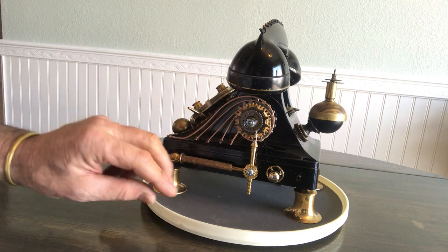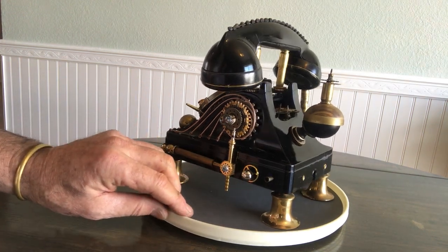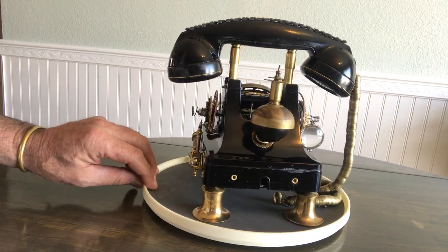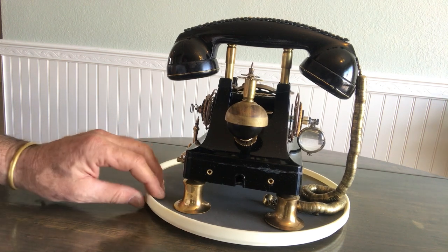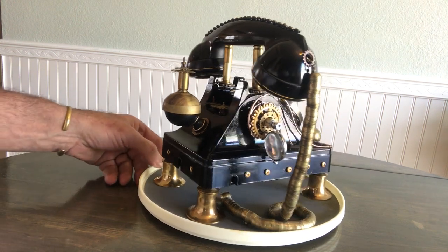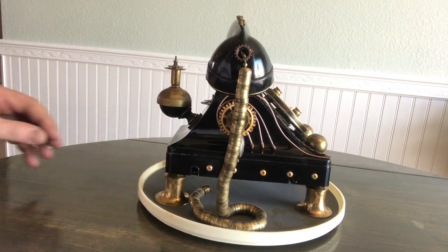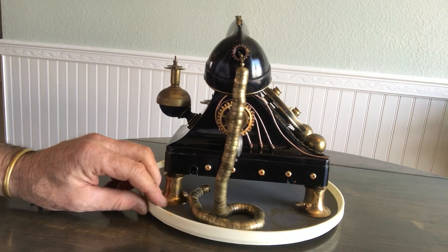I did some gears and a little bit of pipe work here. I wanted to show you all because the customer hasn't seen it yet, and I want to get this on video and show you some GF Steampunk work. This is a real fun one.